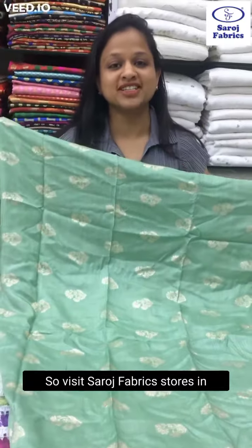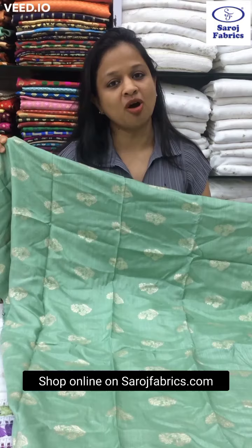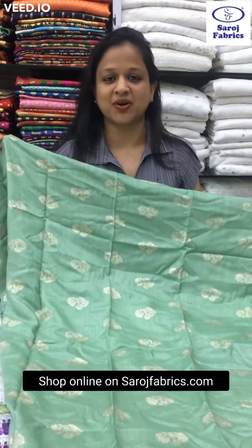Visit Saroj Fabrics stores in Mumbai at Khar, Borivali, Pune and Jaipur, or shop online on sarojfabrics.com.